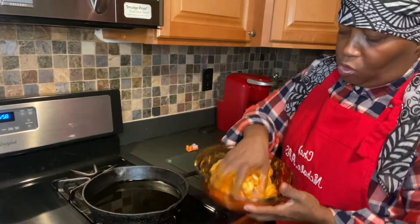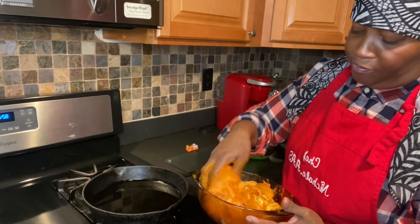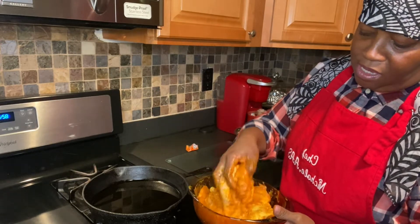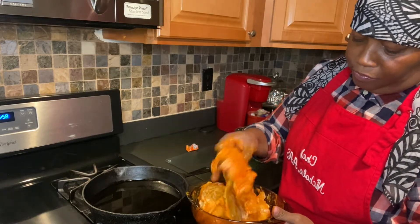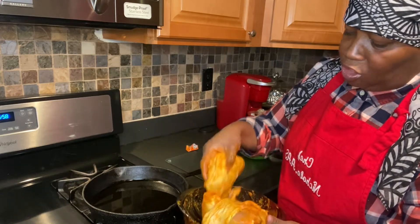If you look at the chicken, look at the pretty golden color — so maybe the mustard is for color. I'm sure it's also for taste, but maybe it's for aesthetics as well. The color should turn out really pretty — I can tell right now, maybe that's what the mustard's for.